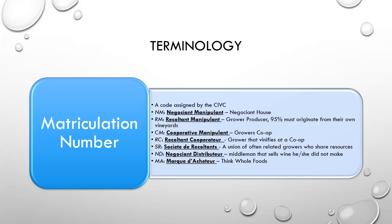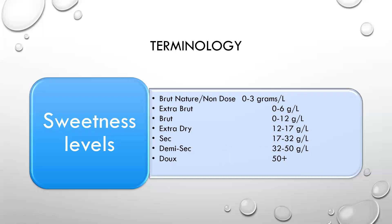Terminology: RM on a bottle of wine is a matriculation number, a code assigned by the CIVC. You'll also see NM for Négociant Manipulant, which is négociant. Récoltant Manipulant is your grower-producer — 95% has to originate from their own vineyards. There's also Coopérative Manipulant, a cooperative of growers; Récoltant Coopérateur, a grower that vinifies at a co-op; Société de Récoltants, a union of often related growers who share their resources; Négociant Distributeur, a middleman that sells wine he or she did not make; and Marque d'Acheteur, which is a buyer's own brand. If you think of Whole Foods having their own sparkling wine production, they can call it Marque d'Acheteur — MA would be their matriculation number.